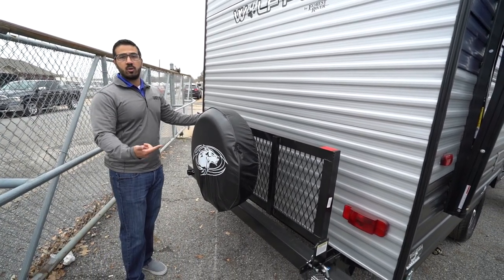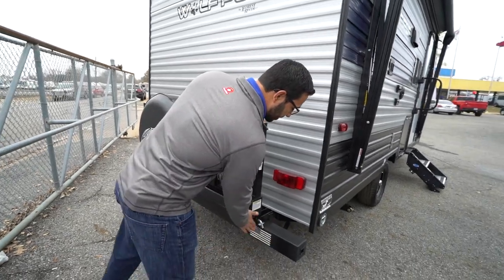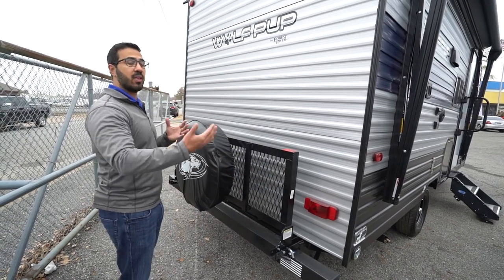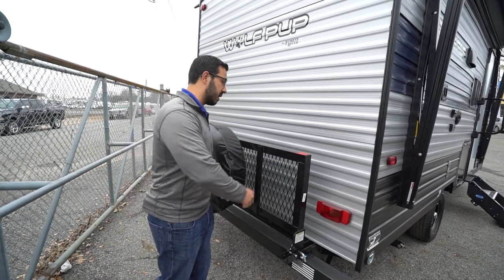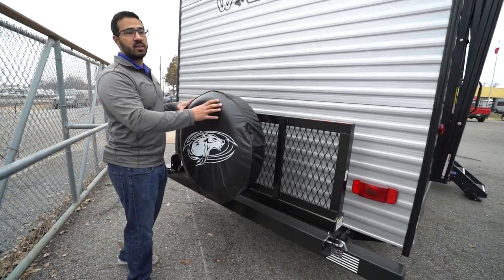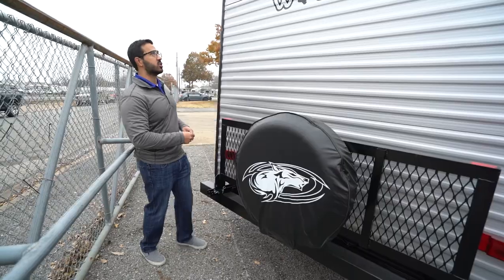Your rear cargo rack has a 200 pound weight capacity, which is super helpful. A lot of people underestimate these — for most manufacturers, adding an aftermarket rack would void the warranty because the bumper and frame aren't built to handle it. But when it comes straight from the manufacturer, it's engineered to take up to 200 pounds, great for extra totes, firewood, and coolers. Just remember to subtract the weight of the spare tire. Having the spare tire there makes it very easy to access, and it has a cover to keep things in good shape.